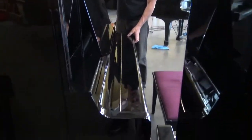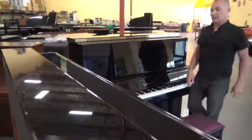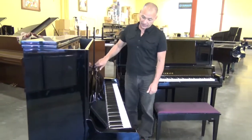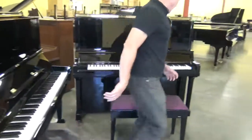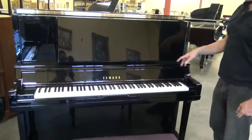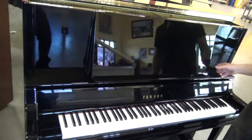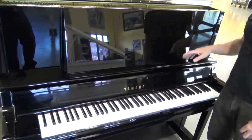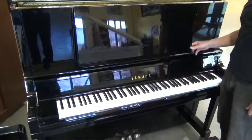it has a recessed fallboard — as you see it open and close, it goes into the piano. Whereas on the U3, the fallboard just leans against the front, and the music stand is a little shelf that just folds down. However, on the UX30A, you have this really nice music stand. This is even bigger than what you find on a grand piano. So if you have music books, they're not going to fall off. On the standard U3, you can only really have one piece of music at a time, but over here you can have a lot.